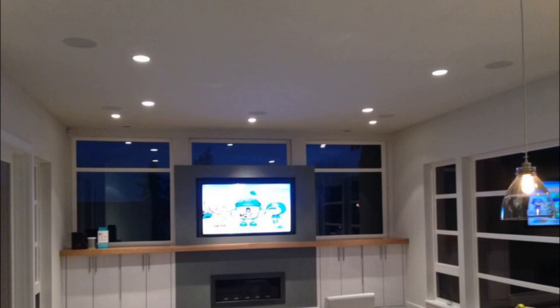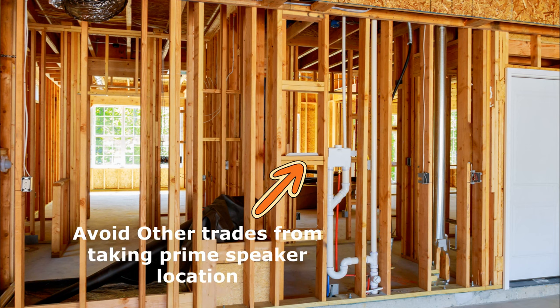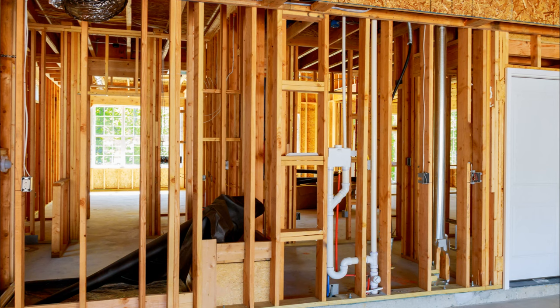On the same topic, get your light cans sorted — get everything symmetrical, draw it out on the plans first. You don't want a light in front of your projector, or a speaker where a light should be. The biggest mistake is just not getting in touch with everybody — the electrician, the builder, even a designer. Get them all on the same page so everything's laid out nicely. Use those rough-in rings to reserve spots. Get in there early so an HVAC guy or plumber doesn't run a pipe right through where you want a left speaker.